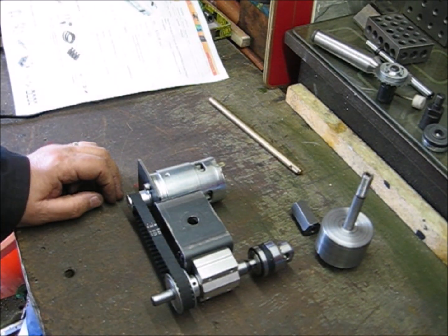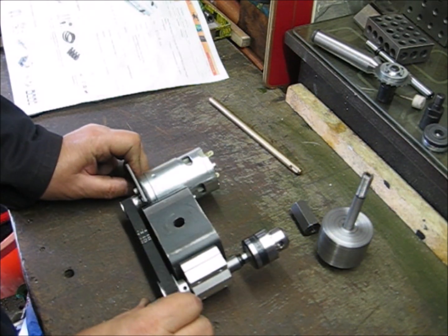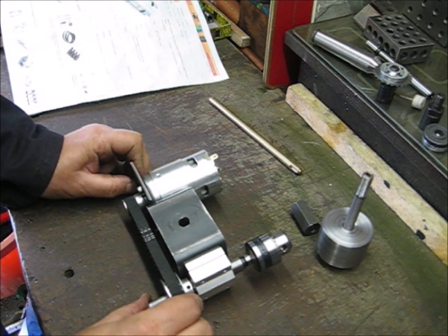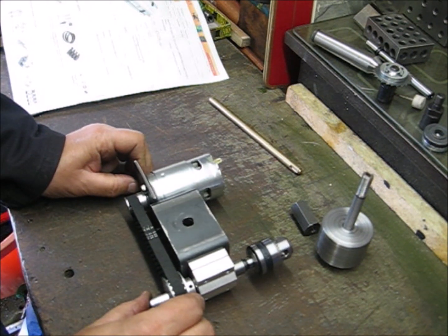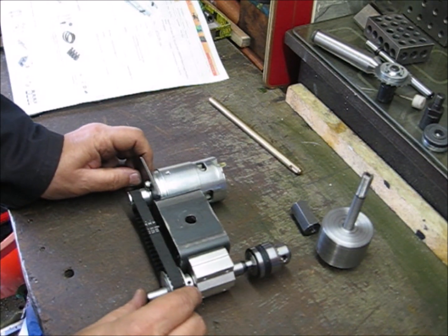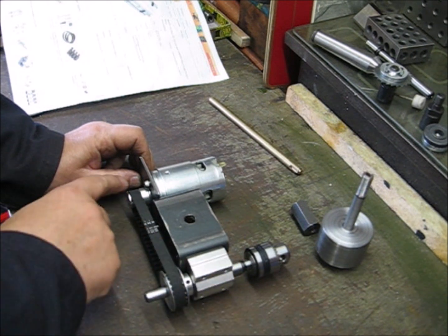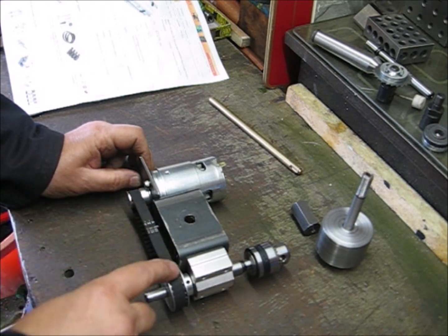This is my latest creation from the Potty Engineering Workshop. It's a universal two-post fixture. I've called it a universal two-post fixture rather than what I usually call these things — a two-post grinder — because you can use it for lots of other things. What I've used is a spindle and a belt and tooth drive here.